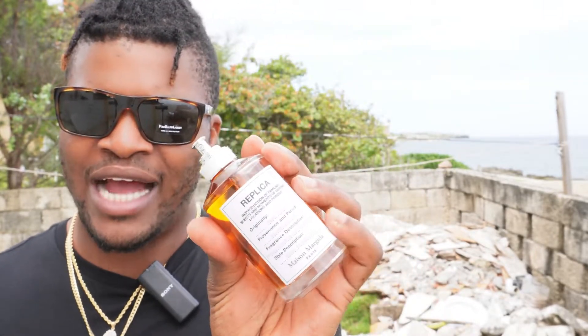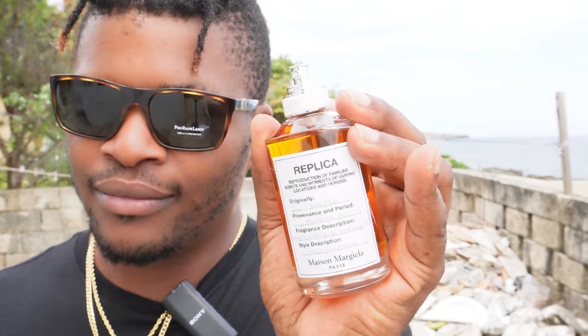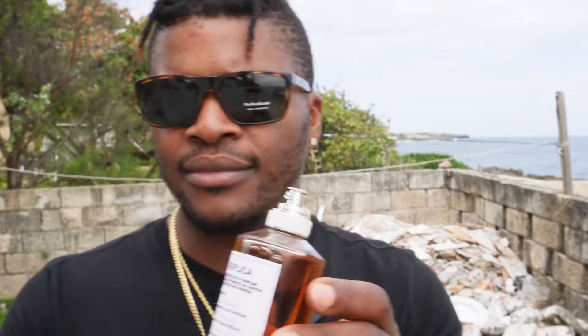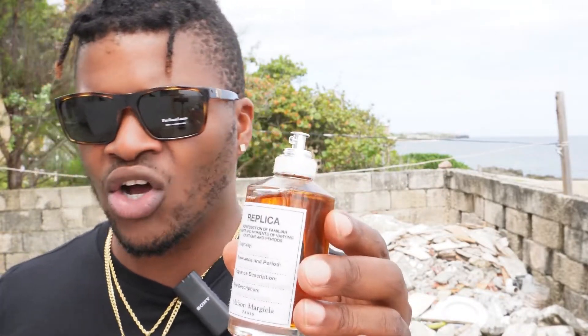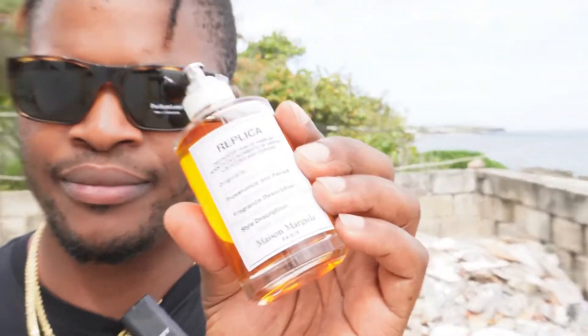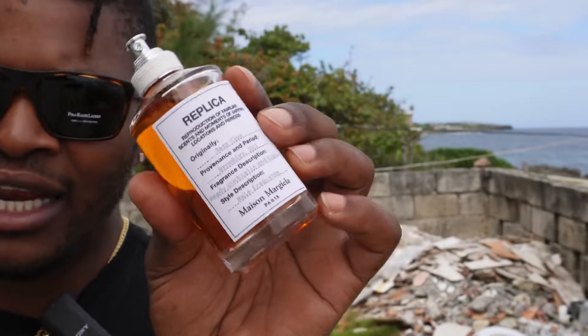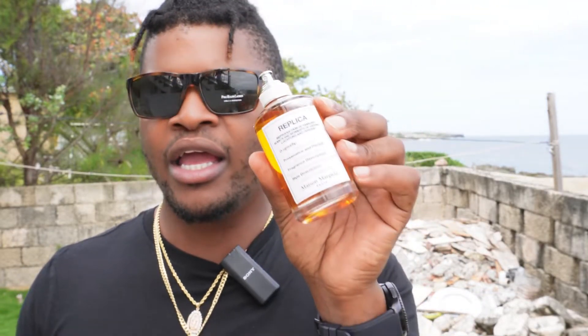This is a great fragrance. It smells really boozy and it depicts how, based on the Replica concept, a jazz club would smell. When it comes to performance, whenever I wear this I get a solid eight hours. Projection is good, sillage is good. When this fragrance is sprayed it automatically fills the room and leaves a wonderful scent trail behind you as you walk.